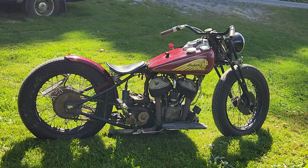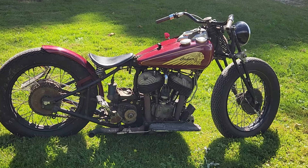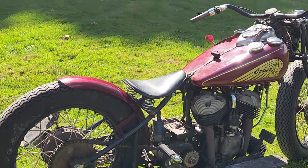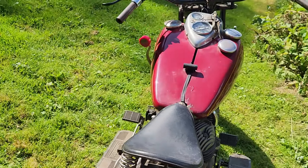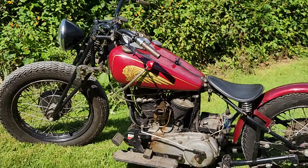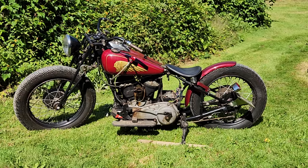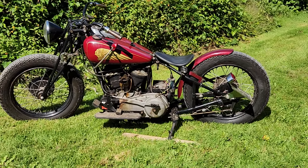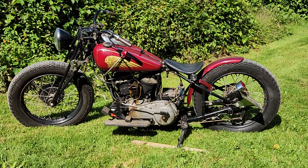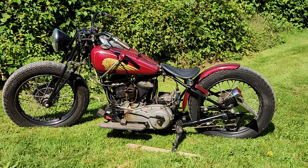Or even more so, the Bobbers. They handle well. They're light and flickable. The rigid rear frame is good — it reduces weight. And there you have it. It is for sale. There is no title, but it does have a New York transferable registration with it. This is Buzz Kanter talking about motorcycles.